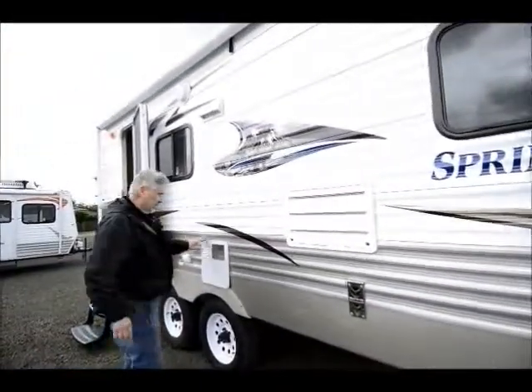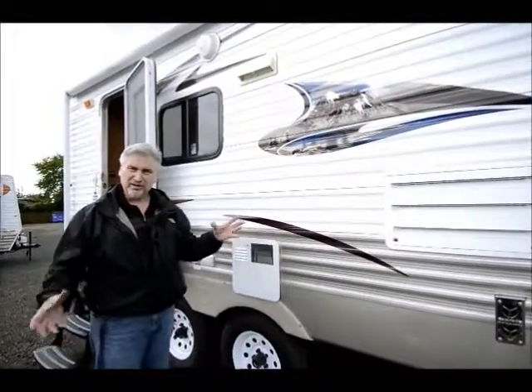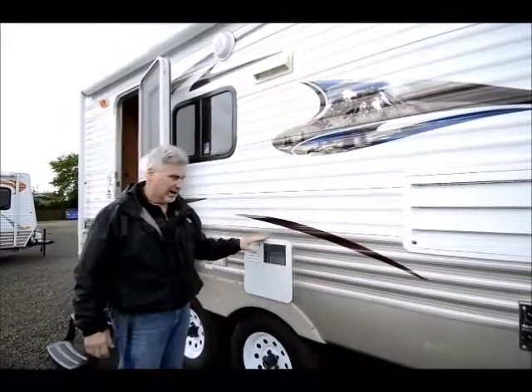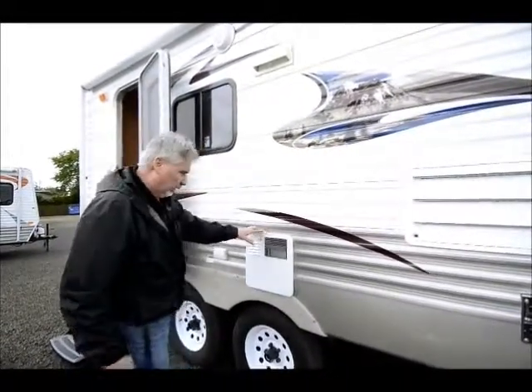It also has a six-gallon gas-electric hot water heater. What's nice about gas-electric hot water heaters is that because they heat — you can run propane and electric at the same time — you can actually heat your water at 16.2 gallons per hour of recovery hot water.